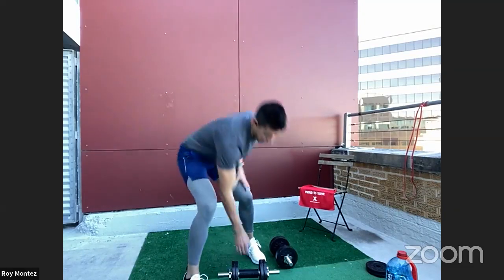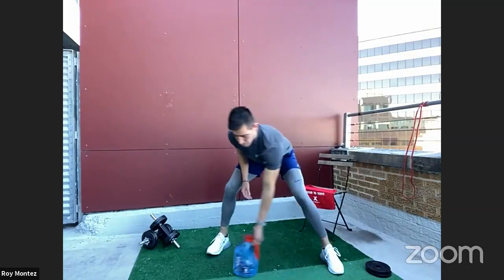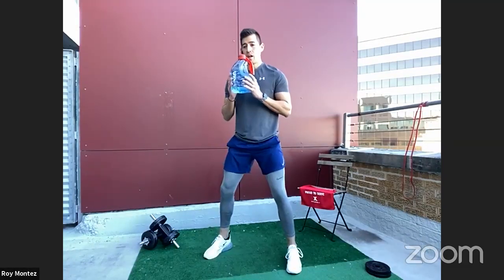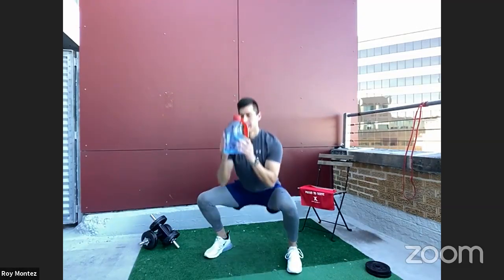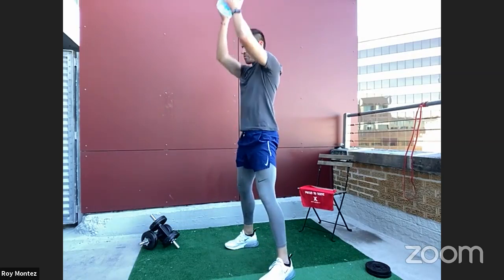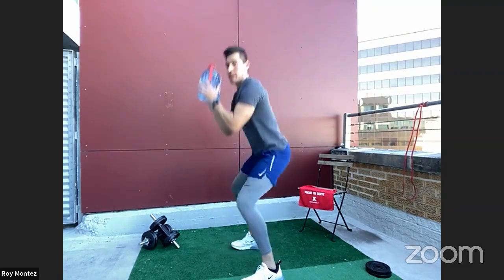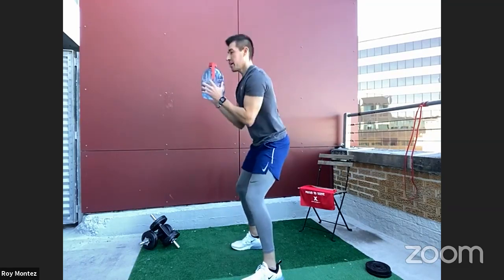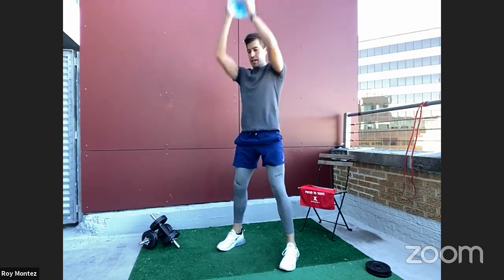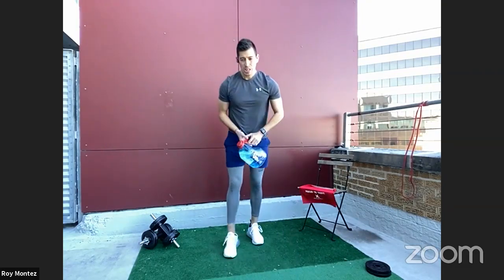Good work. Squat to overhead press in 15 seconds. I use a gallon of water — it's convenient and always around the house. 40 seconds of work: drop those hips back first, lead with the hips back, drop to your comfort level or knee line, keep that back straight and flat, elbows tucked in, press that weight overhead utilizing your shoulder strength. Biceps should be near your ears. Driving up through those heels.